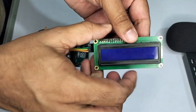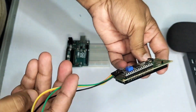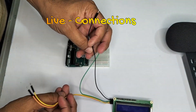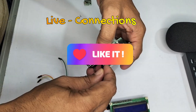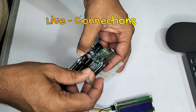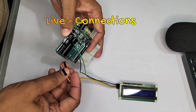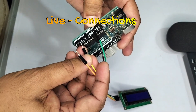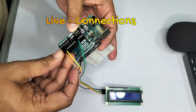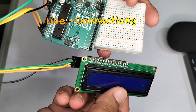Next, I have the 16x2 LCD with I2C. I have taken the 4-wire strands. The first one is ground — that is the black wire — connecting to ground. The second one is 5 volts, connecting to the 5V pin. The third wire is SDA, connecting to A4. And the next one is SCL, connecting to A5. So these are the connections for the LCD.